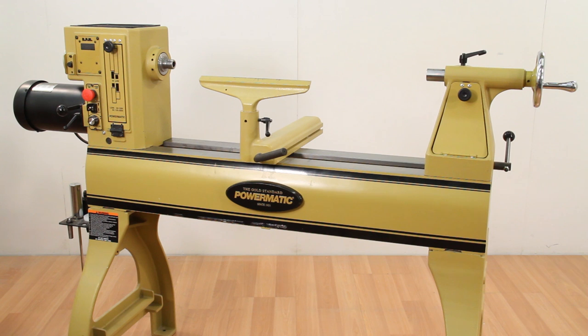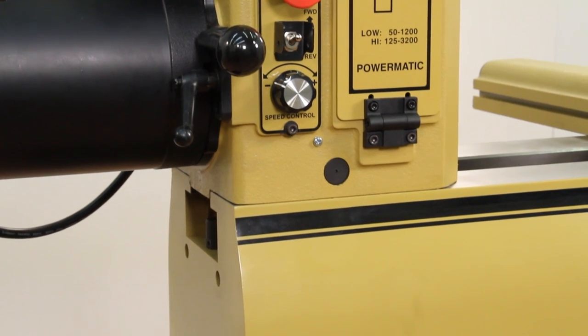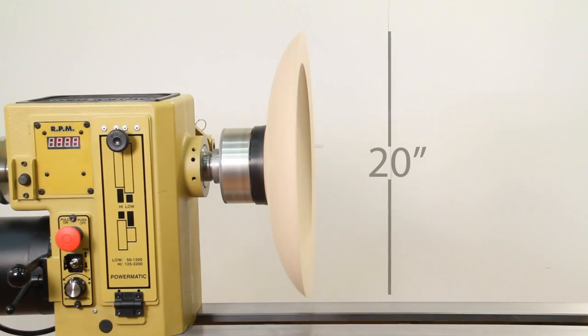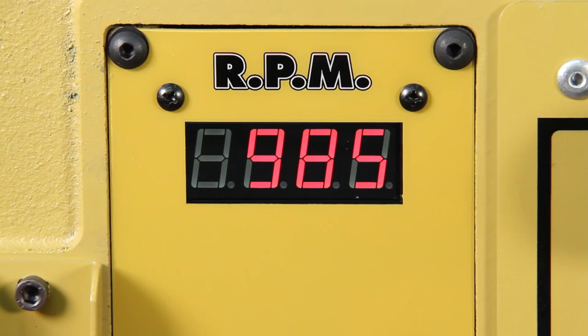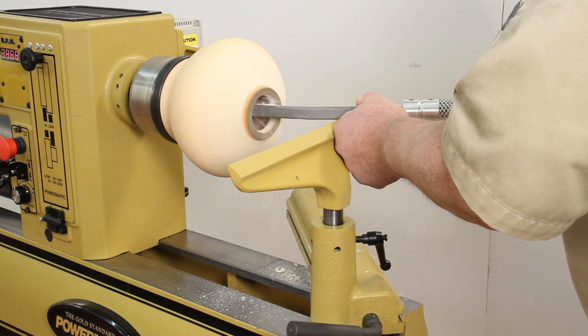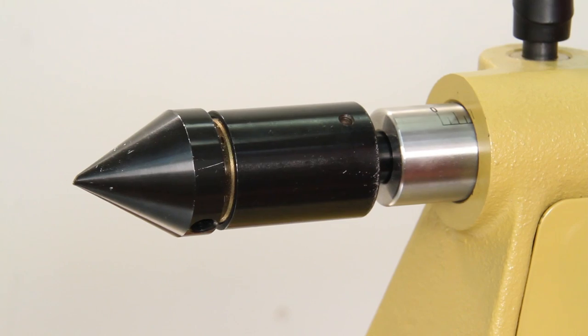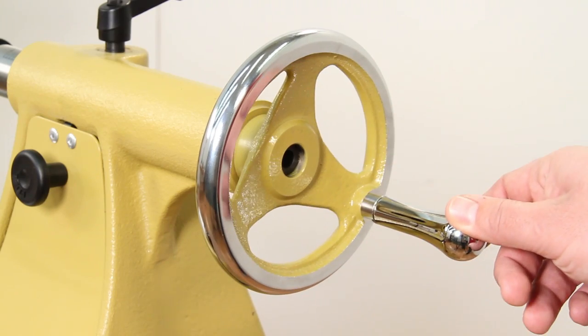Just like the Powermatic 3520B, the new PM2020 offers the same great features including large 20-inch diameter capacity, electronic variable speed control, digital RPM readout, sliding headstock for easy convenient access, self-ejecting laser-etched tailstock quill, chrome-plated hand wheels, and so much more.